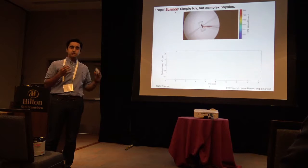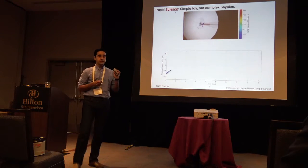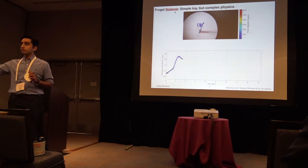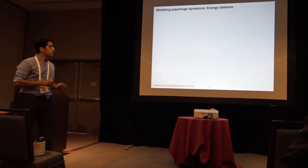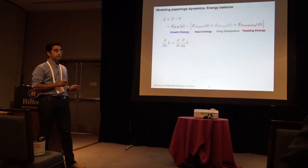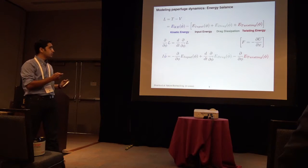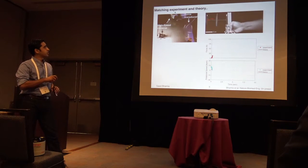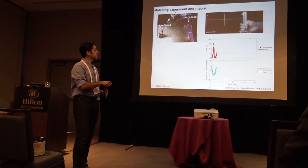I want to emphasize that this is not just frugal engineering — we think about frugal science, and even though this might be a simple thought, it actually has complex physics. Unlike a traditional centrifuge that spins at a constant RPM, this has an oscillatory type of behavior — every time you pull, it spins up and goes down. We spent a lot of time figuring out the physics of this. Our paper is up on bioRxiv and it's accepted, so I encourage you to read it. We built an experimental platform to match our theory with experiments, and you can see it agrees quite well.